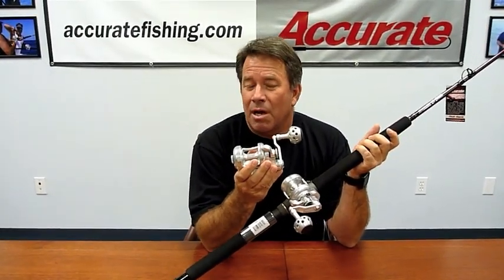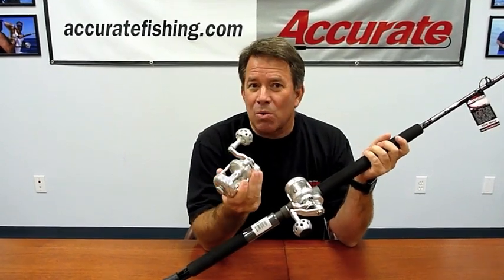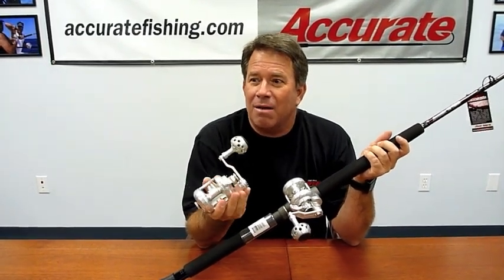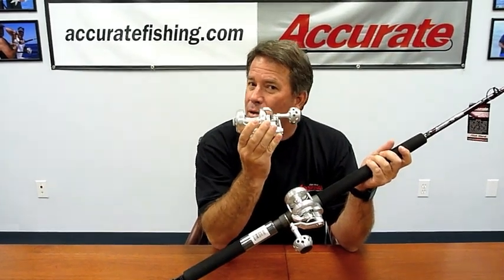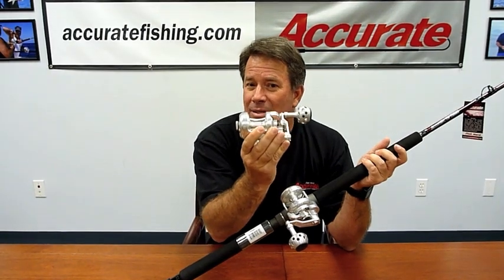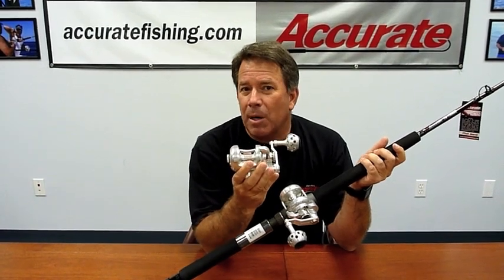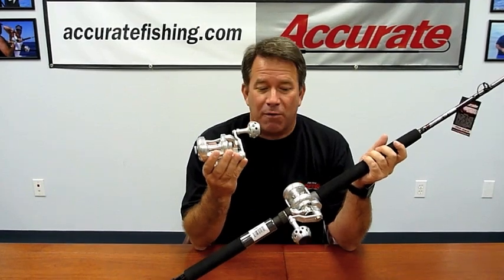I'd suggest the 6-to-1 gear ratio on the regular 400 as well. Both these little reels have a ton of power and can basically land any fish you're looking at. I've seen guys land 100-pound tunas on this with 50-pound braid — no problem — out at Guadalupe Island on a five-day trip. So I know they'll put up with the abuse depending on what fishing you're doing.